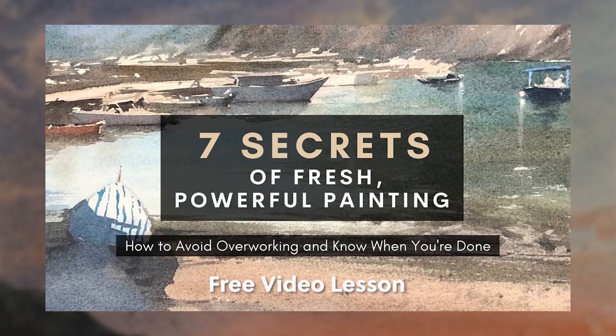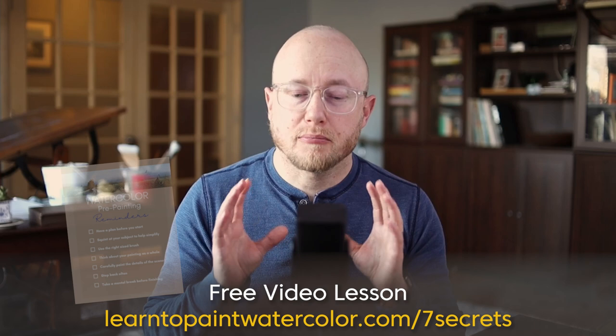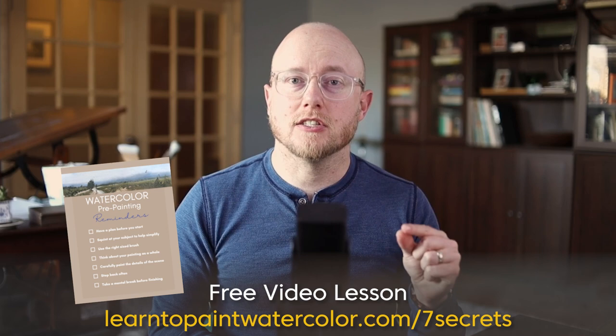If you are ready to take your next big step forward as a painter, I have a free video lesson for you: The Seven Secrets of Fresh and Powerful Painting. In this video lesson, I talk about how to plan out your painting, how to mindfully paint your scene, and most importantly, how to know when to put your brush down and avoid overworking your painting. When you sign up for this lesson, I send you a pre-painting checklist so you can have a checklist to look at before you start each painting.